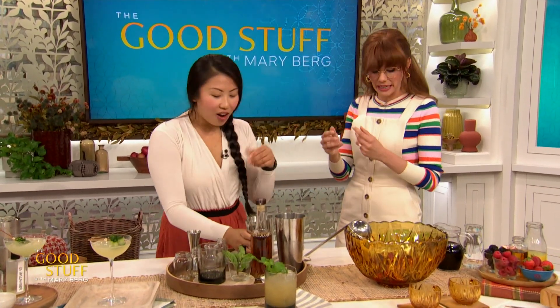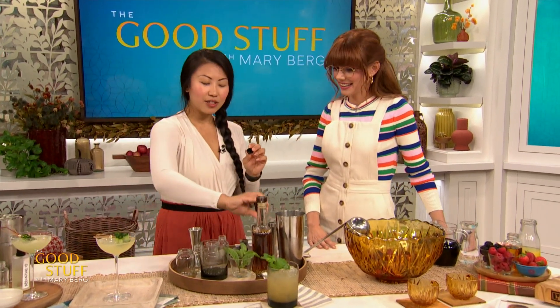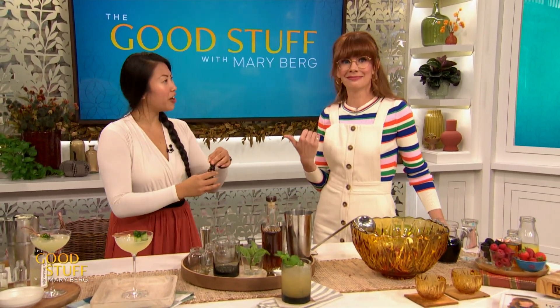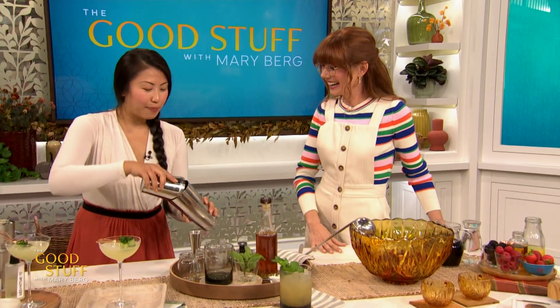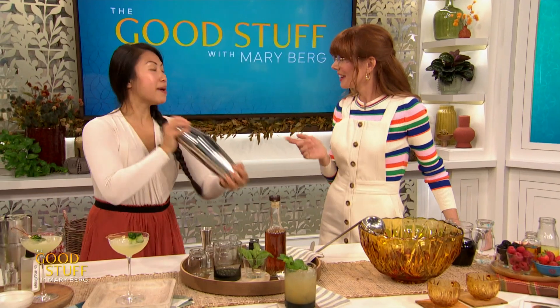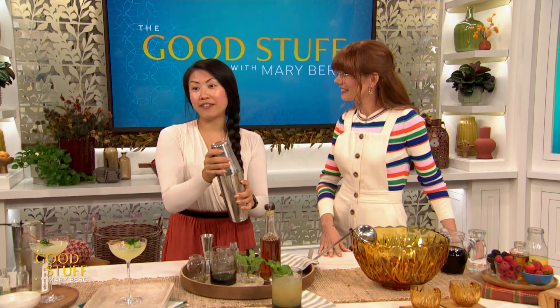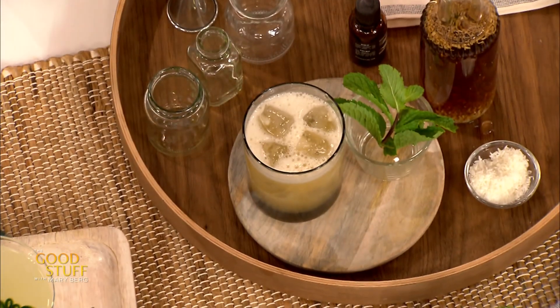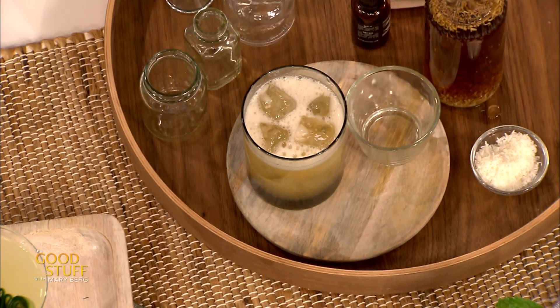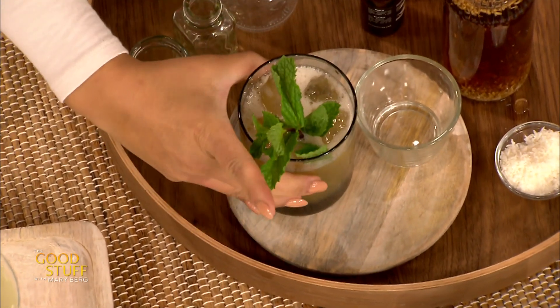We also have a cashew orgeat — that's cashew milk blended with sugar and a little bit of rose water. If you smell it, it adds some florality to the drink. Everyone's so afraid of making syrups — it's literally just throwing things in a blender or cooking things with water. You're demystifying it. So a couple drops of bitters, and you can pick your own bitter adventure. This one has black pepper and lime leaf, so there are a lot of complex flavors. This one I'm going to do a shake and dump — it's supposed to have nice tropical vibes.